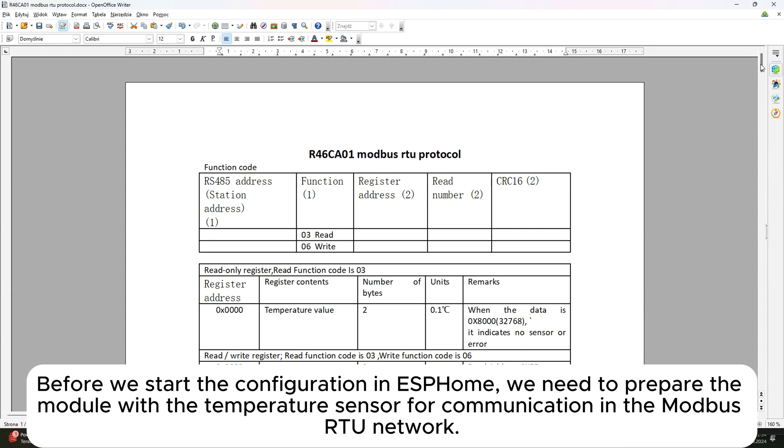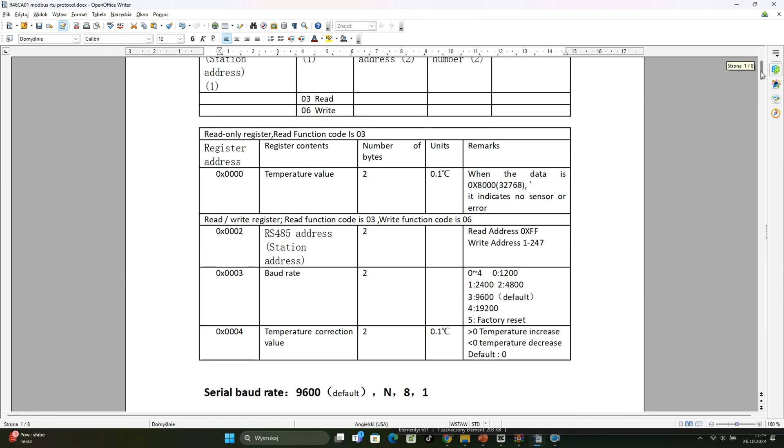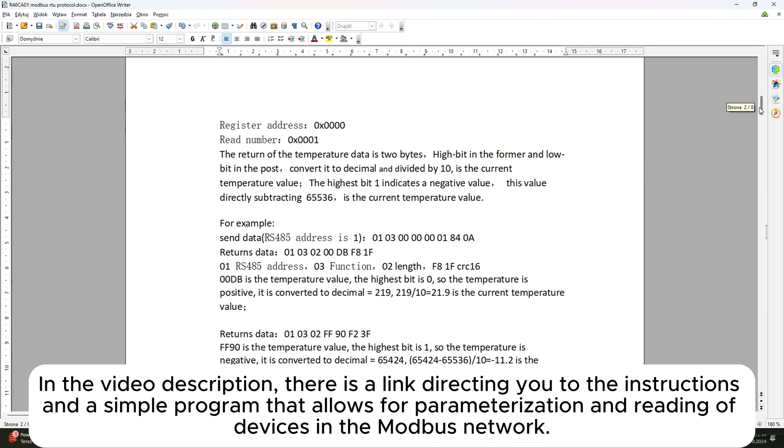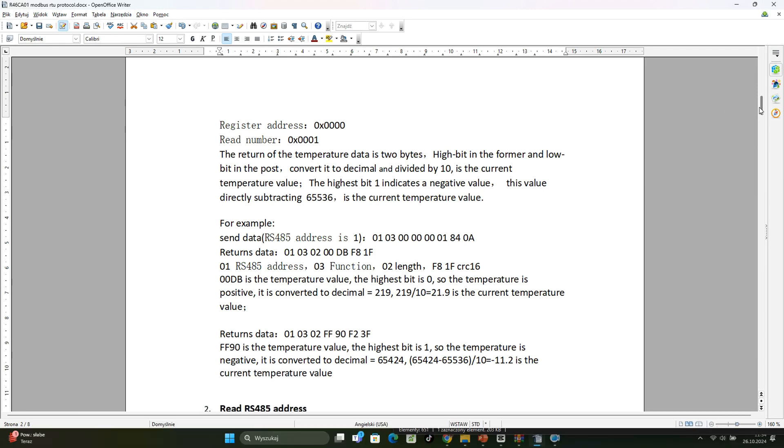Before we start the configuration in ESP32, we need to prepare the module with the temperature sensor for communication in the Modbus RTU network. In the video description, there is a link directing you to the instructions and a simple program that allows for parameterization and reading of devices in the Modbus network.